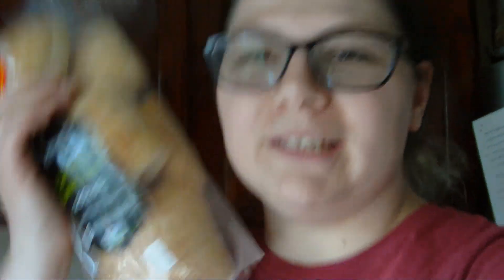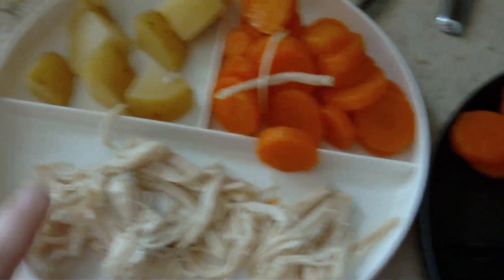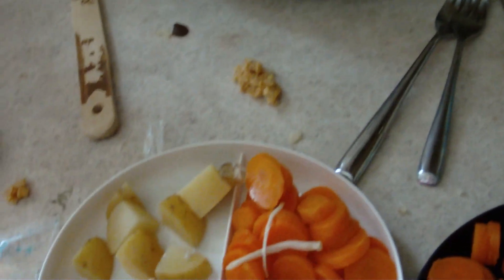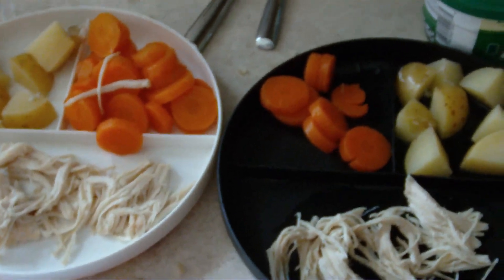Hey y'all, for tonight's 'What's for Dinner' I made chicken and veggies — that's actually all I made. We have little ciabatta buns I bought on clearance, so I'll probably serve those with some butter if anyone wants something extra. I did a can of carrots separately and chicken with potatoes together in the crock pot — just water, salt, pepper, garlic powder, and onion powder. Here are my two kids' plates. Super easy, and it doesn't heat up the house in summer.